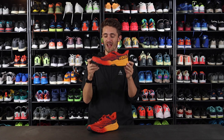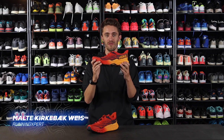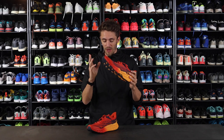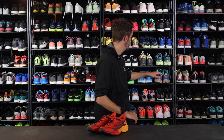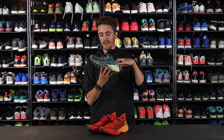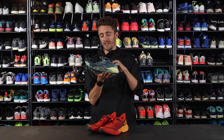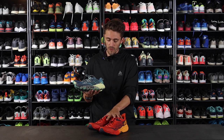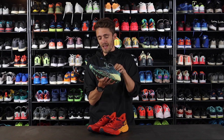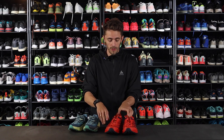The Hoka One One Speedgoat 5 is a very nice and versatile trail running shoe for long distances, I would say. But before we dig further into this shoe, let's take a look at the previous version, the Hoka One One Speedgoat 4. It came out in late 2019 and has been a fan favorite ever since. I think this is why it took Hoka such a long time designing a new version — people really love this one and it really works. But there have been some improvements on the new Speedgoat 5.